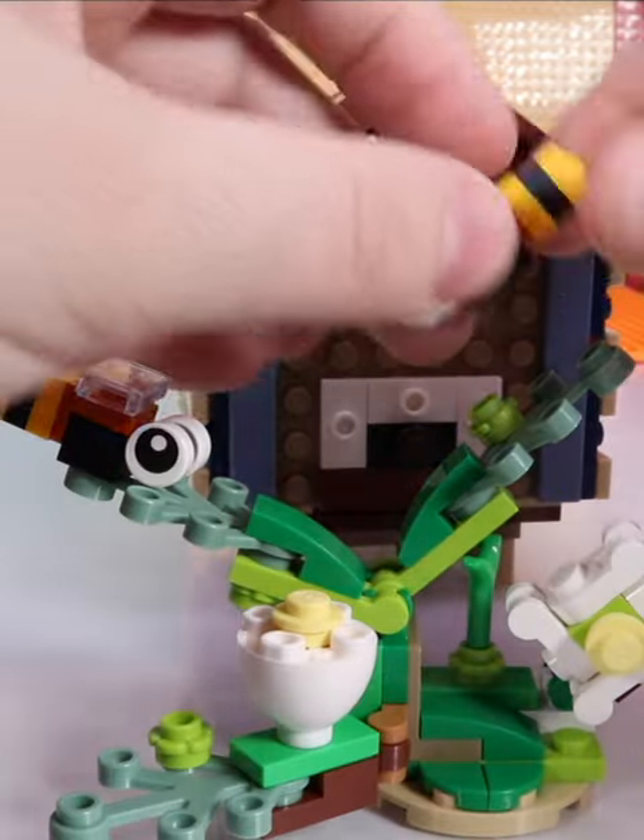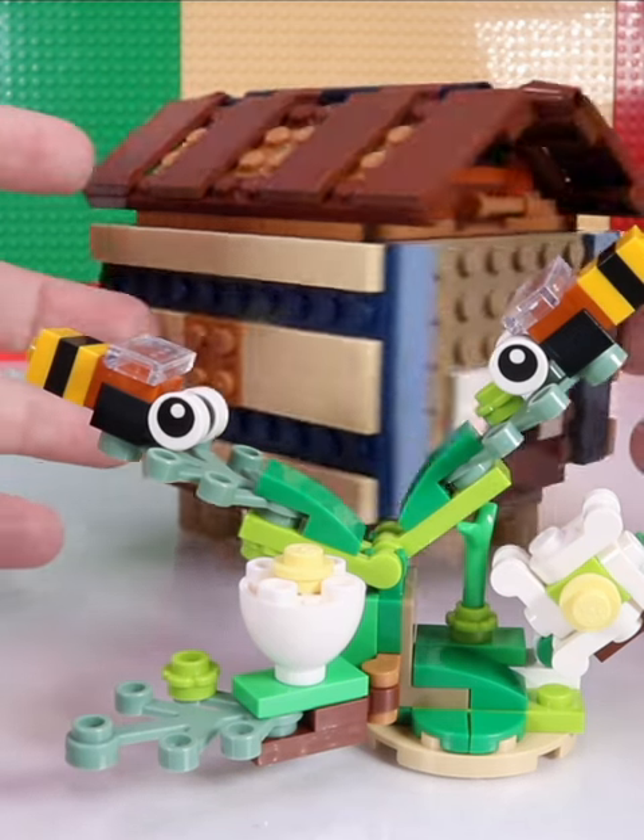What do you remember about bees? And thank you to the Lego group for gifting us this playset.